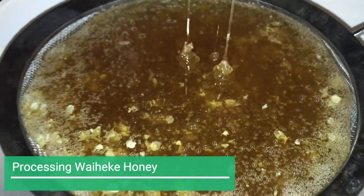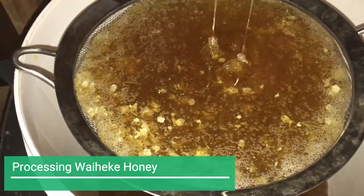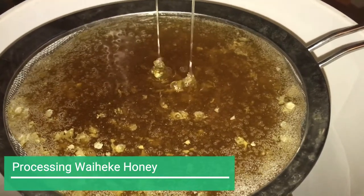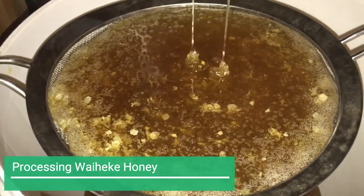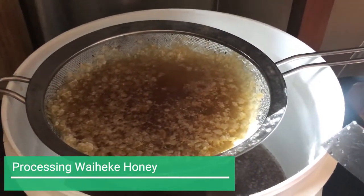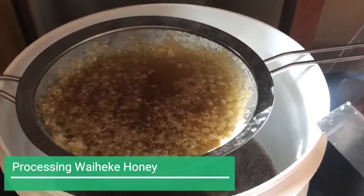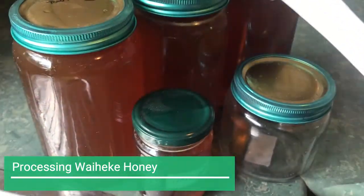It takes quite a while for the honey to come down into this area and I usually leave it overnight, but it's different depending on how much time you've got. I could stare at it for ages just watching the honey go down into that bucket, but I don't — it does look pretty cool though. Then I can either leave it in these buckets, or put it into smaller jars, or make something with it. The sizes of jars I tend to use now are these larger AG type jars.